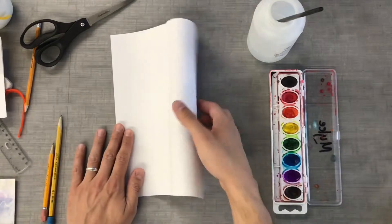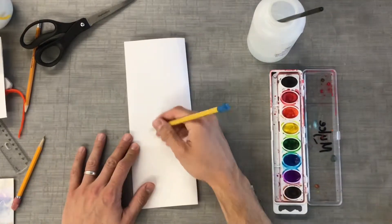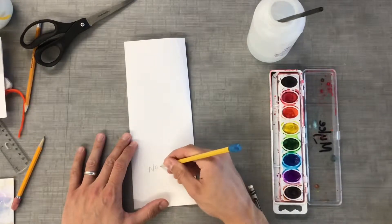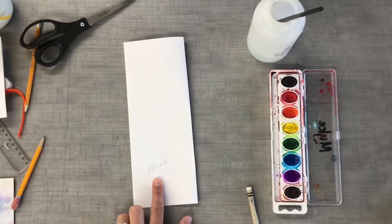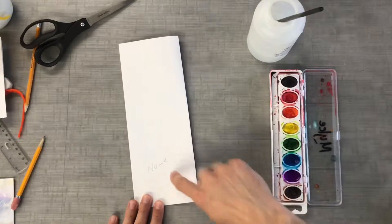I'm going to shut it back real quick and put my name. So you put your name — I'm going to put it down low, down here, so that whenever I cut it in half it will still show my name.